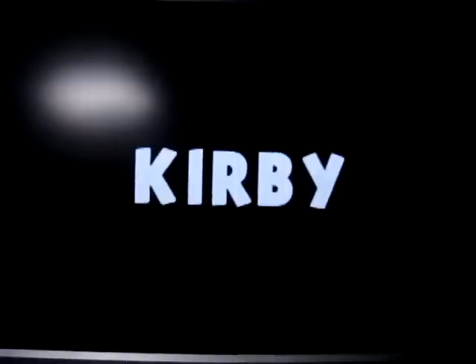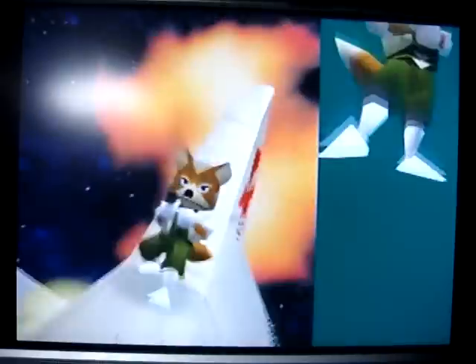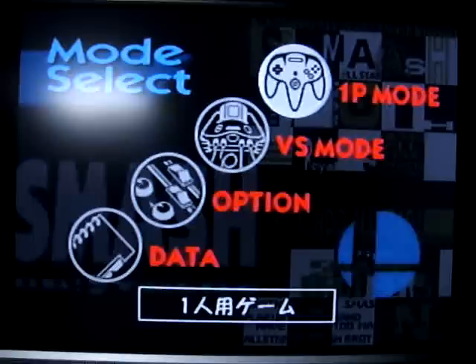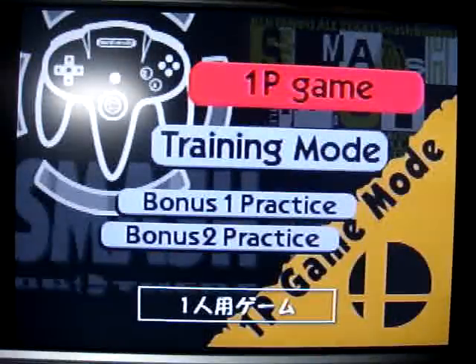You can play as Pikachu with the Pikachu N64 — oh yeah! I figured we'd just give it a little bit of a go here.